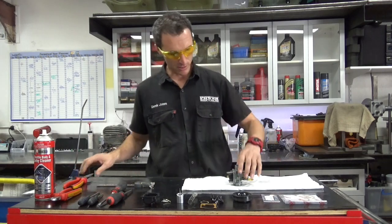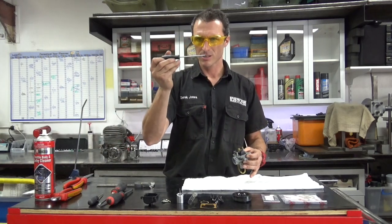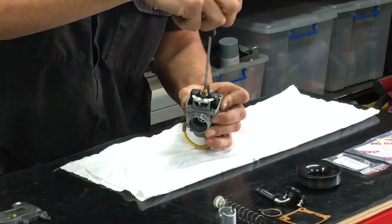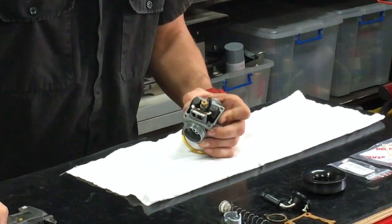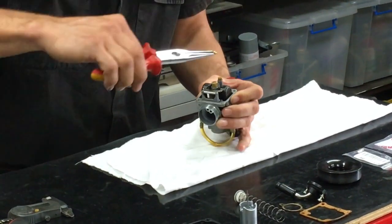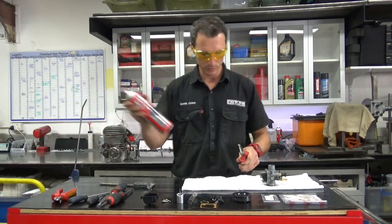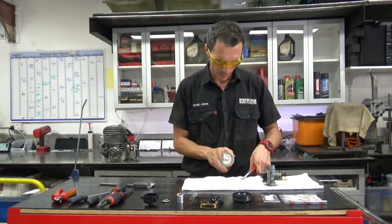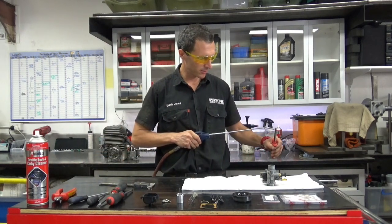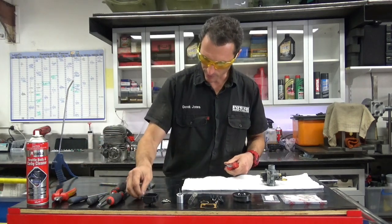Now this is a smaller screwdriver — a 100mm by 4mm flat blade — and it takes out this little idle jet just perfect. Grab your pointy nose pliers, grab that little guy out, and hold it with the compressor to blow it out. That part's ready to go back together.